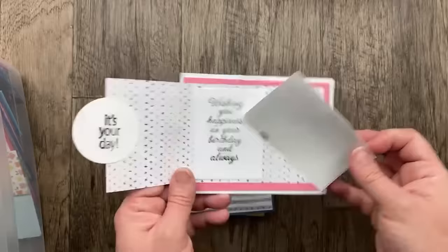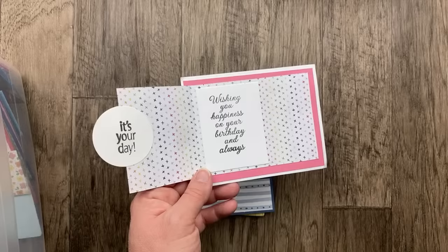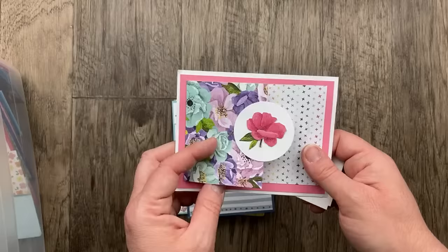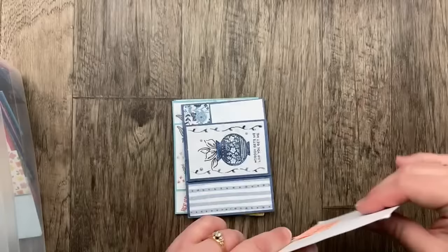Our next card from Rachel Chaczynski is a designer paper flat fold — wishing you happiness on your birthday. I'm not sure what this fun fold is called, but I made a similar one. Essentially it's just a piece of designer paper that has a fold so you can see both sides, and a hidden message inside.